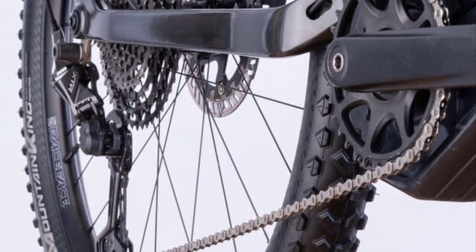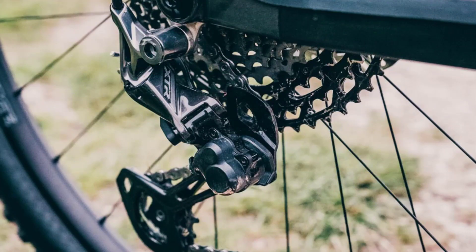The Shimano XTR 12-speed drivetrain transfers the motor's 50 Nm torque to the trail directly, efficiently, and without too much effort.